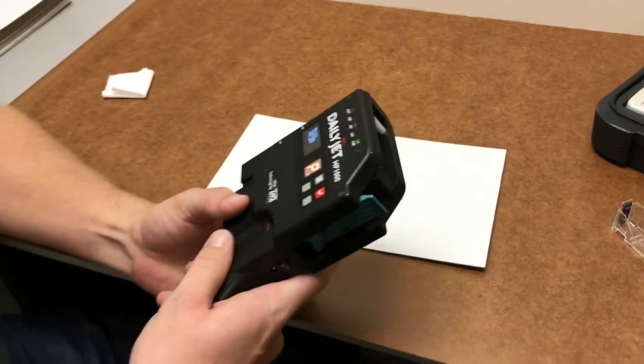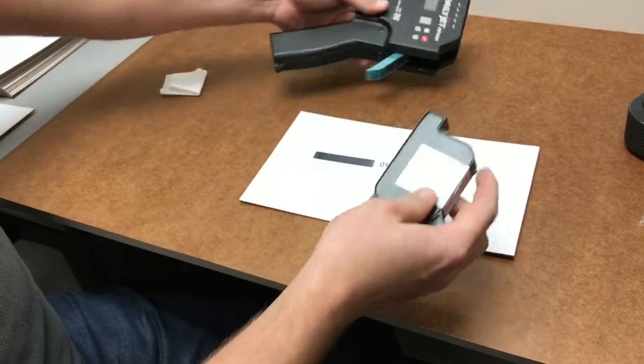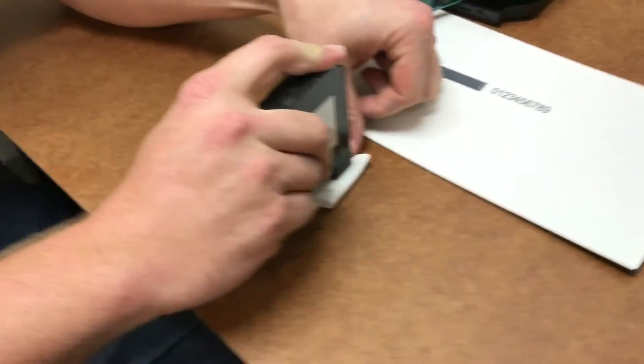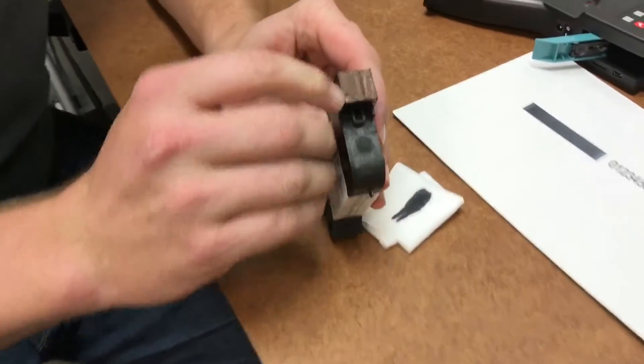If after this your print is still blurry, turn the printer off, take the cartridge out, grab a lint-free cloth, turn it upside down, and slowly drag in the direction that the two nozzles are.